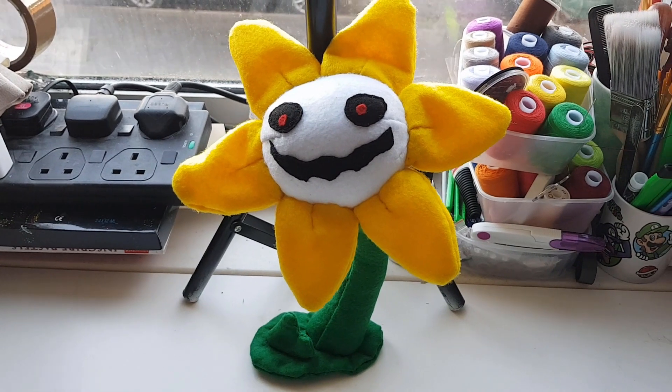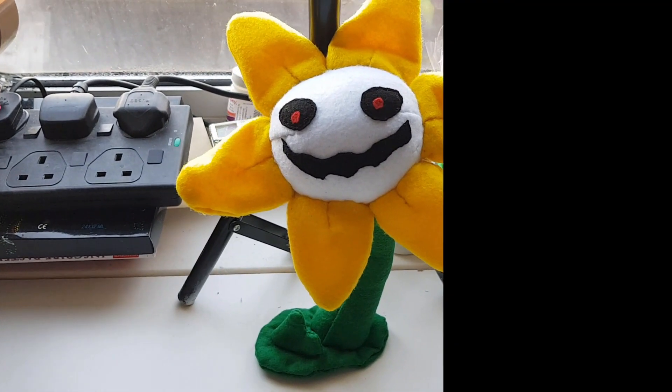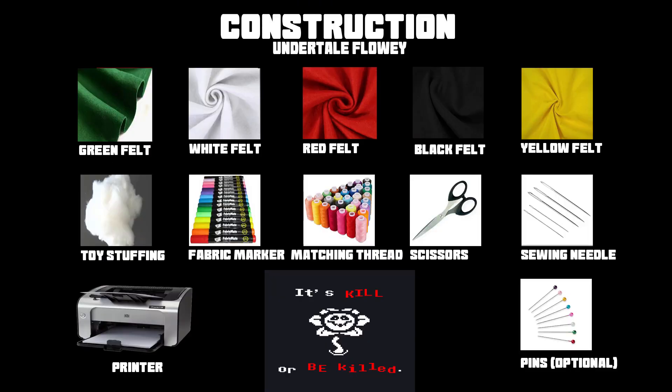But if you have any other suggestions please let me know down below in the comments. Here's a quick list of everything you'll need. I'll leave this here for a few seconds just in case you need to pause. The colours can be done in black and white if you want to stay true to the pixel art, but I wanted to do the colourful version.